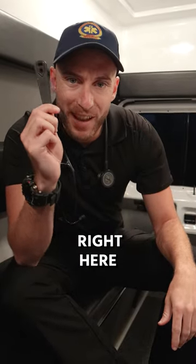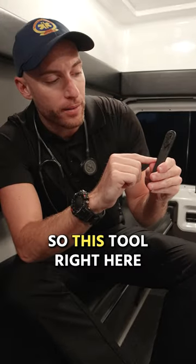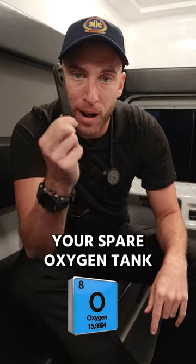This little tool right here — if you're a new EMT, you gotta have this tool. This tool right here is an O2 wrench. This is how you open up your spare oxygen tank.